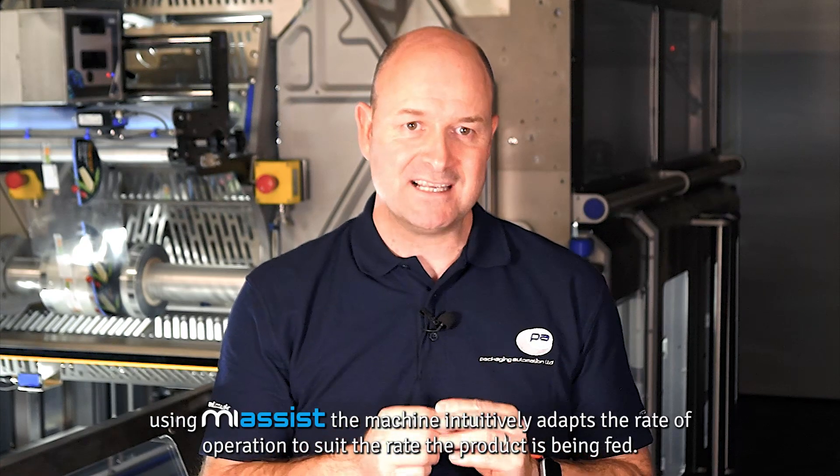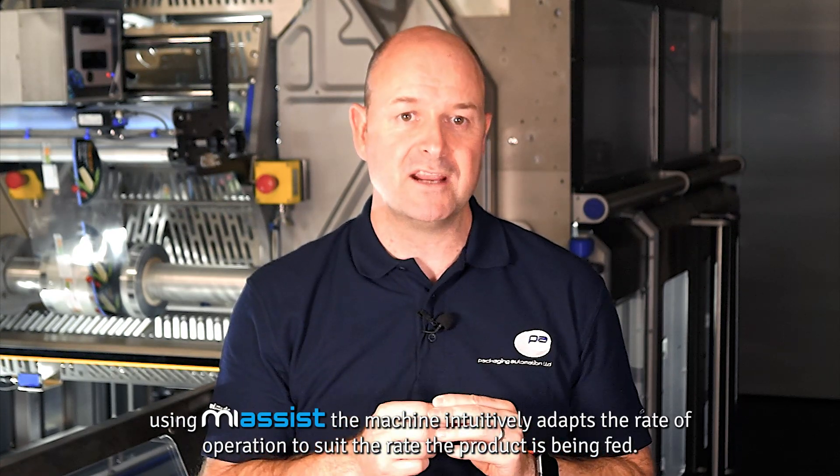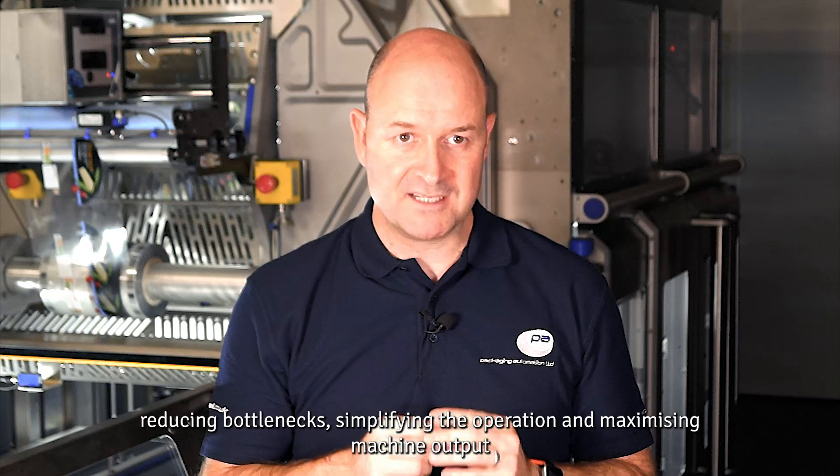Using My Assist, the machine intuitively adapts the rate of operation to suit the rate at which the product is being fed, reducing bottlenecks, simplifying the operation, and maximizing the machine output.